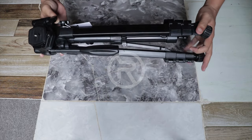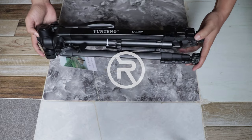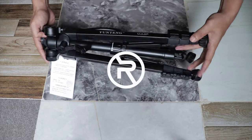Hi guys, welcome back to another video. Today we are going to review the cheapest fluid head tripod — this is the Yunting VCT-668 video tripod.